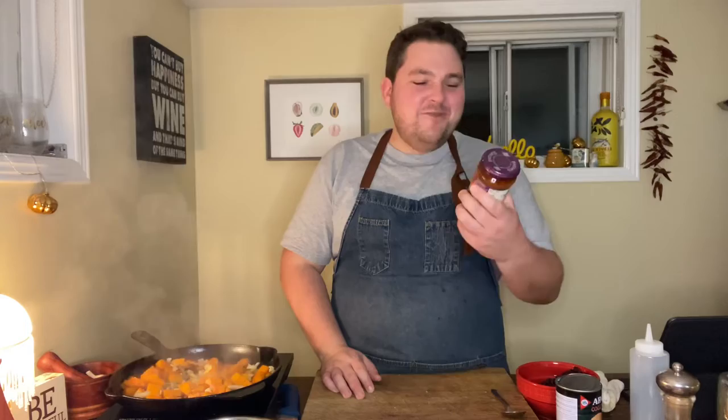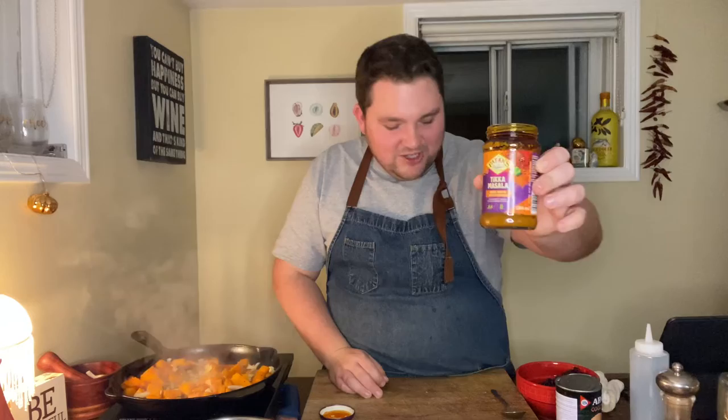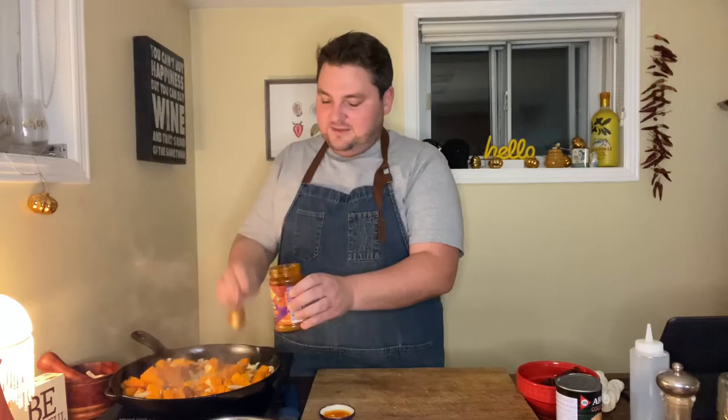So if that's not already smelling good enough with all that garlic, the ginger, the onion — get ready to party. We're going in with some Patak's tikka masala paste. When you're going with a pre-made curry paste, do not get the store-branded ones. Go with something really good like Patak's. I put in a lot — like three tablespoons or more. Let that cook out for a minute.